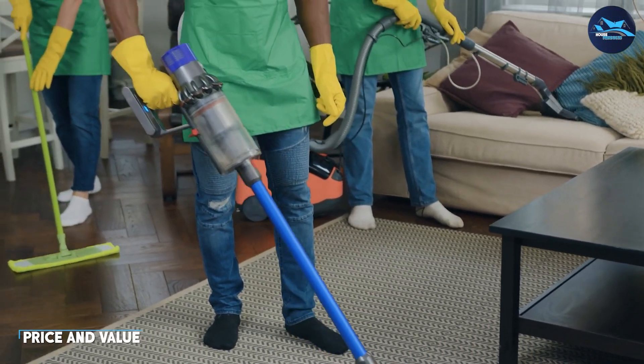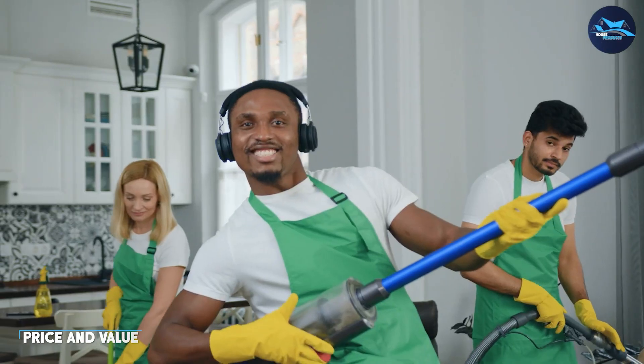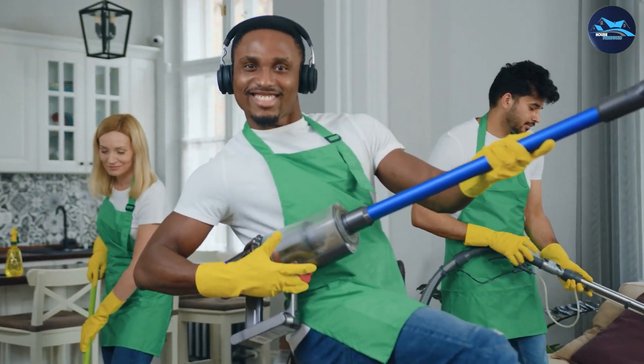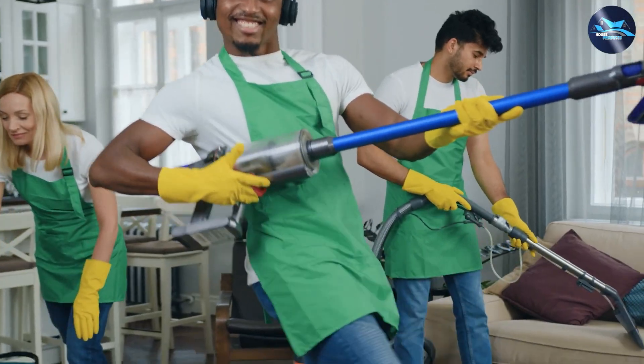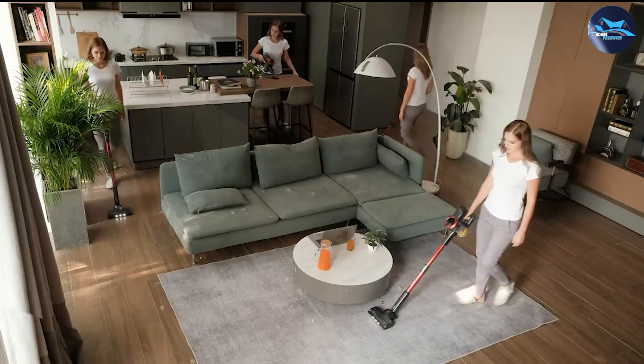Finally, let's talk about the price and value of the FiKey Cordless Vacuum Cleaner. The vacuum cleaner is competitively priced and it offers excellent value for money. With its impressive performance, long battery life, and easy-to-use features, it is a great investment for any household.